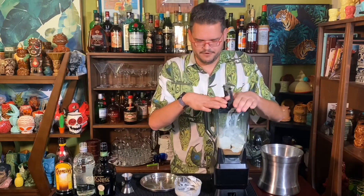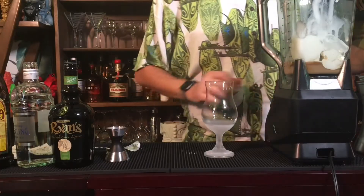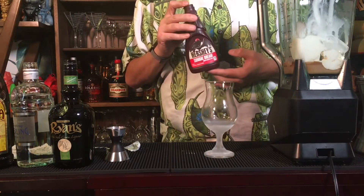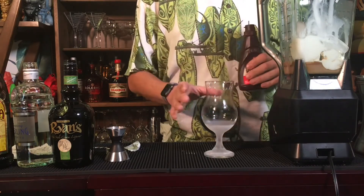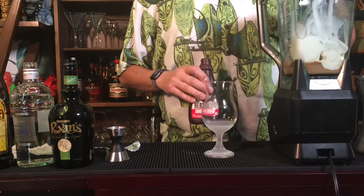I'm going to put the lid on the blender. And while I'm blending it, I've got a frozen glass here. This frozen glass is going to be decorated with some chocolate syrup to make the drink look nice and give a little extra flavor. But the glass has to be pre-frozen, otherwise the syrup is just going to slide down to the bottom. So I'm going to do that while the blender runs.